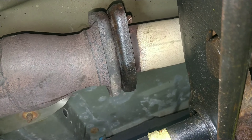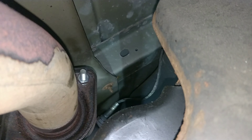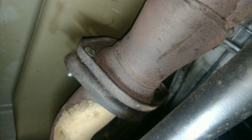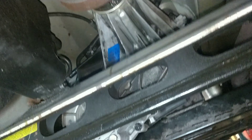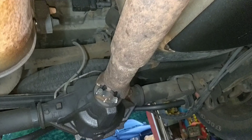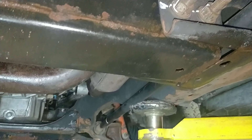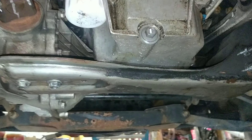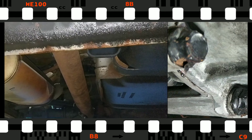Got the torque converter bolted up and all torqued down - so far so good. Going to get the covers put back on, spray some brake clean to get more of this oil off the side of the block, and then should be good to go. Got everything bolted up and left the access cover off for right now so I can see if anything leaks now that everything's clean and torqued.